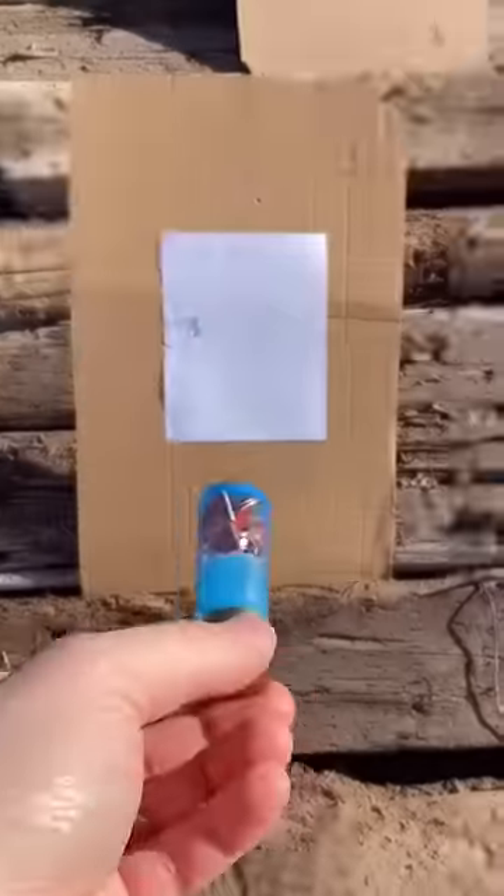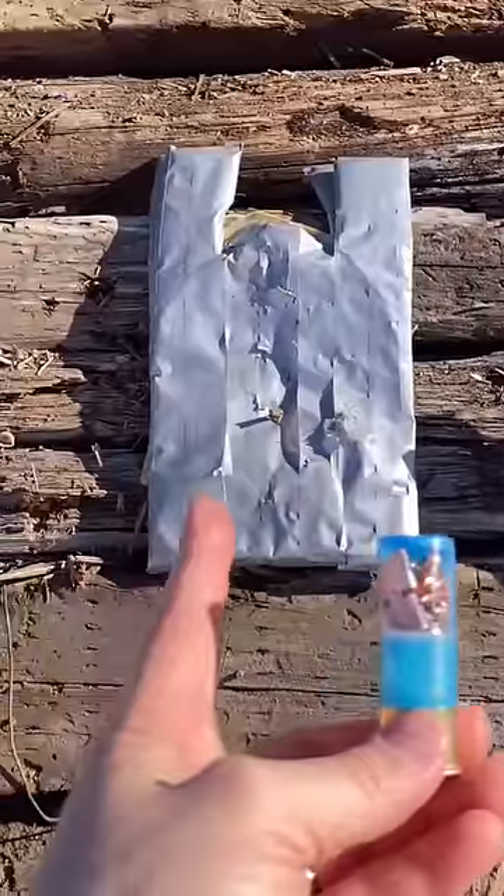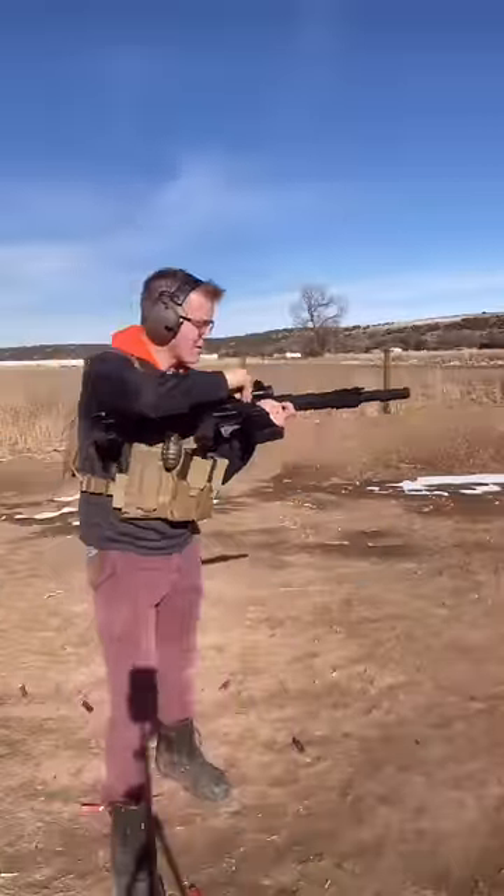We're testing energy on these three water bottles, accuracy on this paper target, and lethality on this shrapnel vest — firing out of our GeForce Arms AR-12.